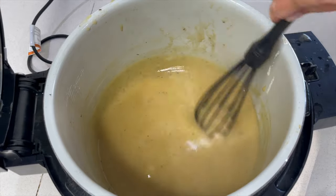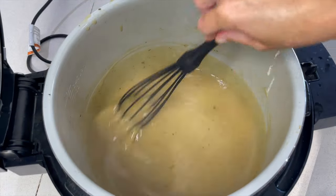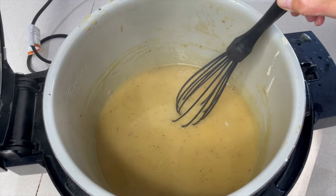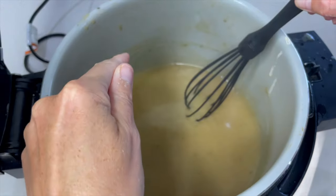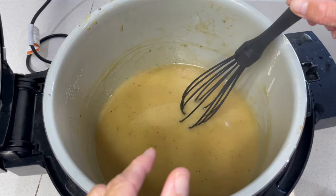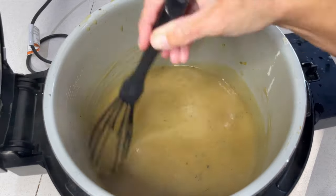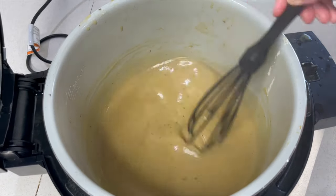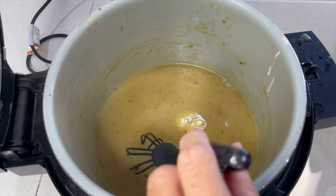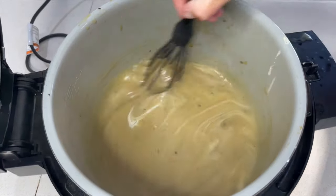Now we have a lovely thick rich soup. If it isn't thick enough, I'd always recommend grabbing a little bit of the soup liquid in a separate cup, adding a little bit of corn flour, and mixing that up — never put the corn flour straight in. Mix it until smooth and then pour it in and that will thicken it. If it's too thick you can just add a little bit of water. Now we've got a little bit of cream here — not too much, or I suppose you can put in as much as you like — that's really going to add a lovely richness to the soup.